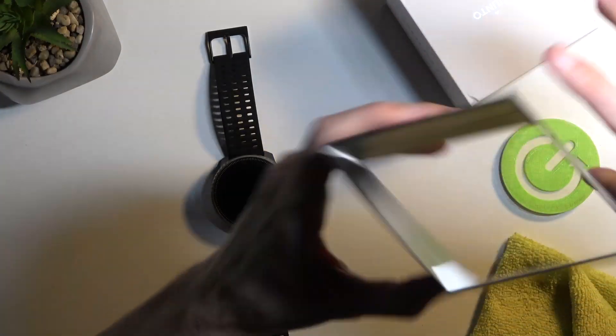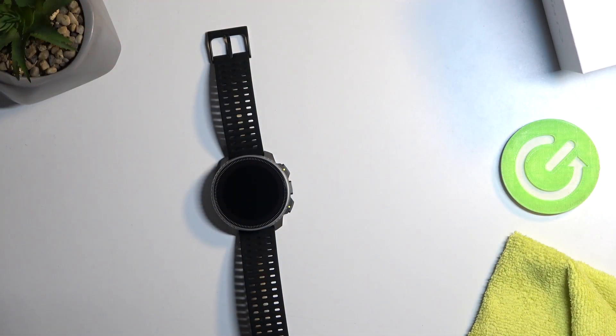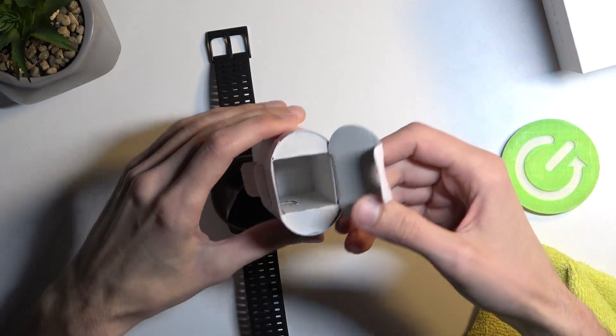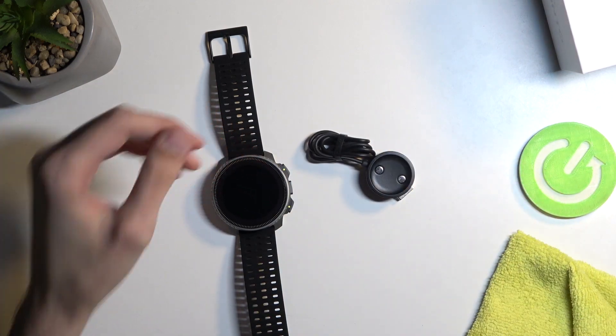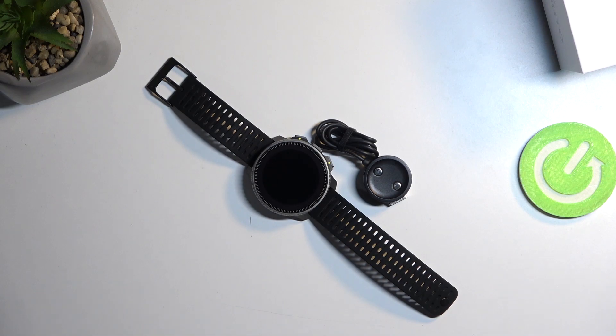Let's see if we have any useful information on the packaging. No, we don't. In the box we get a charger and that's about it. Anyway, if you found this video helpful don't forget to hit like, subscribe, and thanks for watching!